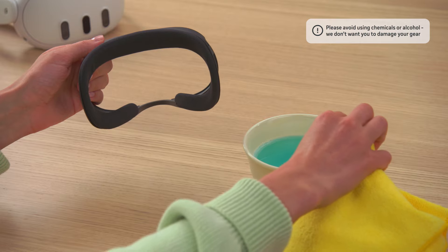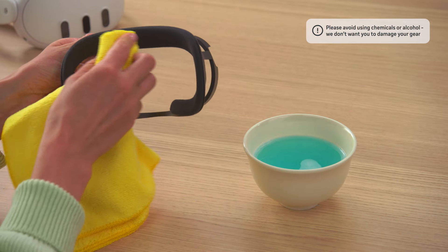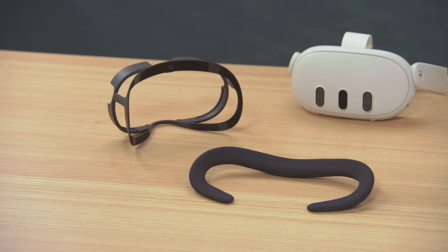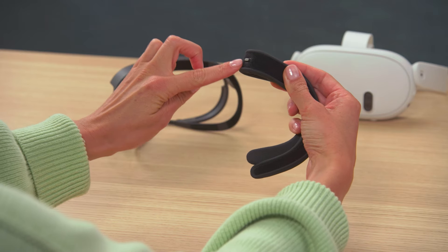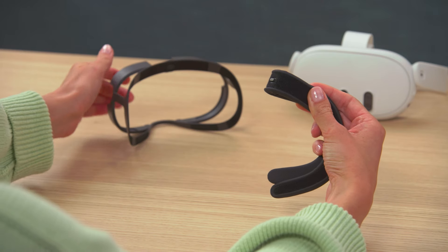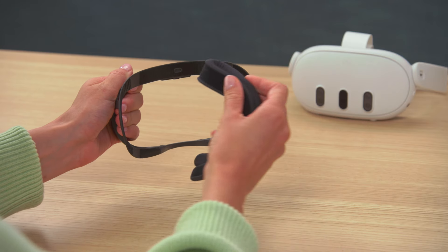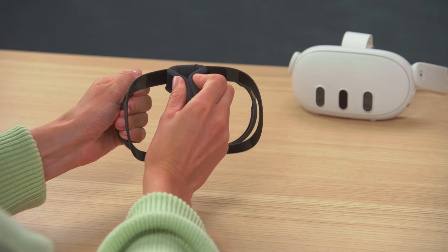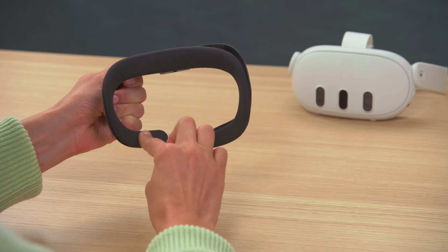Rinse thoroughly to remove any detergent residue and allow to air dry completely before reinstalling. Reattach the facial pad by lining up the center notch with the guide on the plastic frame. Press along the edges of the facial pad to ensure it's secure. You can also remove the facial interface from the headset before reattaching the facial pad if you're having trouble.